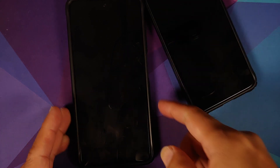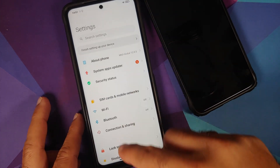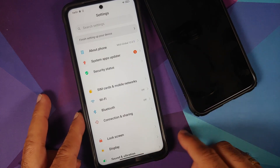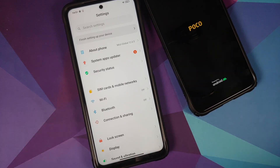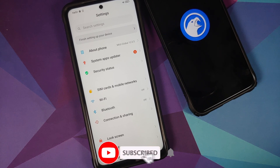One scenario where you need safe mode: say you installed an application that gave you a boot loop. While in the boot loop, press and hold the power button to reboot. As soon as the boot logo disappears and you see the boot animation of MIUI or your custom ROM, press and hold volume down.